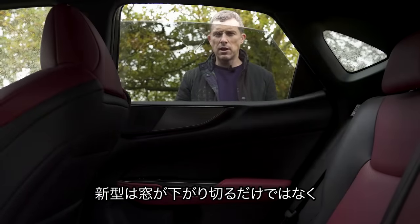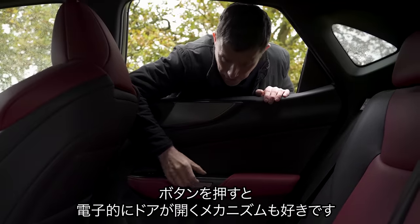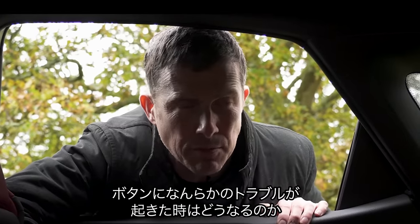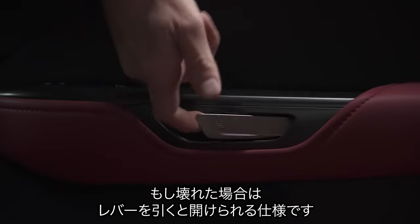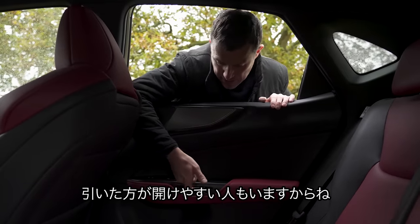Not only do the rear windows go all the way down, I love the door-opening mechanism — it's an electrical release; you just press it and the door opens. You might wonder what happens if there's a problem with the car. Well, firstly, it's a Lexus — it's never going to break. And secondly, if it does, there's a manual release in the same lever. In fact, if you're a Luddite, you could just open it that way anyway.